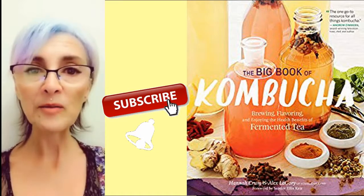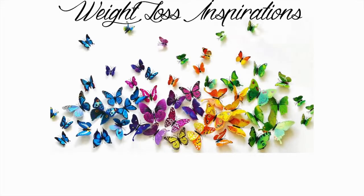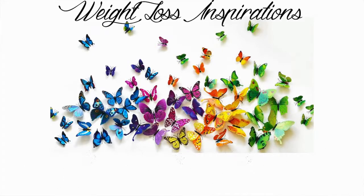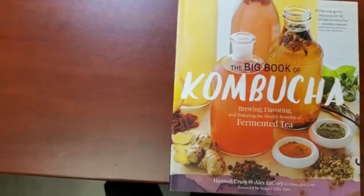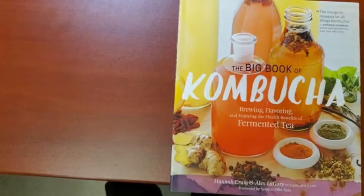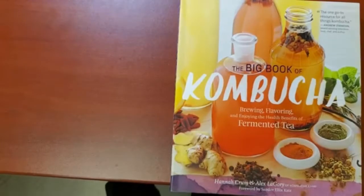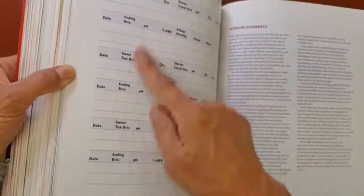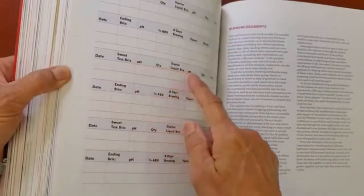Let's get on with the book review. The Big Book of Kombucha by Hannah Crumb and Alex Ligori. You guys, this book that I'm going to flip through is such a colorful, beautiful book on how to make kombucha. There's even a little notepad here where you can take your own notes when you're making your kombucha.